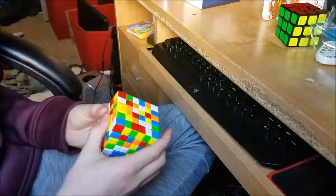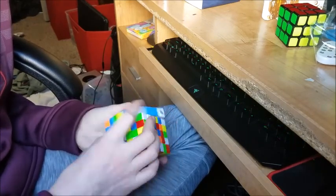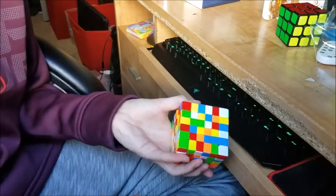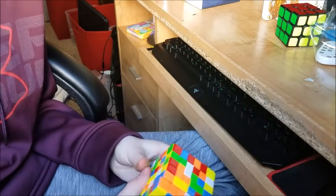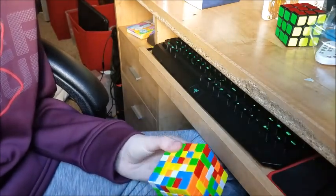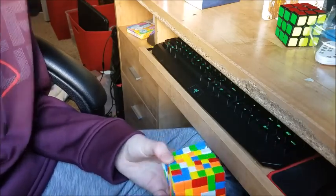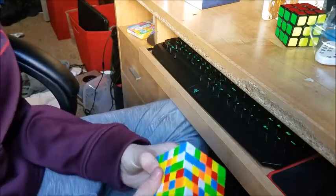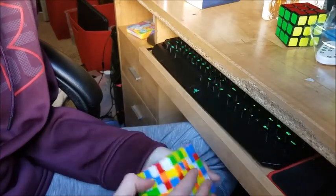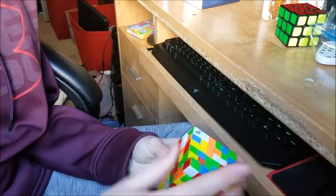Now, time to do a solve on the 6x6 — the Cyclone Boys 6x6. The reason I got the Cyclone Boys one is because I want to finish my collection of 2x2 and up on Cyclone Boys. I have the Cyclone Boys 2x2, the 3x3, and the 5x5, and now the 6x6. I don't have the 4x4 yet — well, I did have the 4x4, I just don't know where it is. Let's do a solve on this, time lapse.